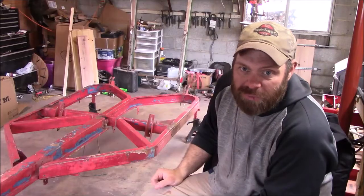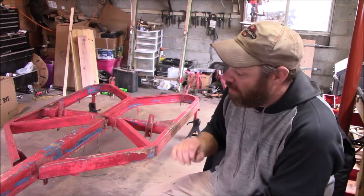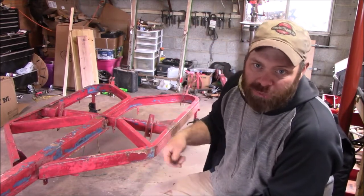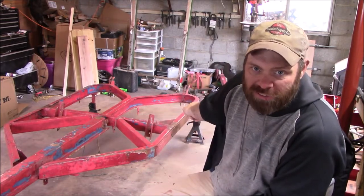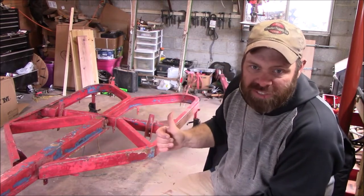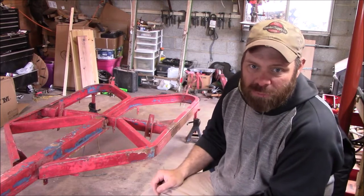I've been wire brushing and wire wheeling this frame for what seems like three days and I am done. I pretty much got it as good as I'm going to get it and now we're ready to put primer on it. But before we do that, we've got to fix a couple of welds on the sides here and over here before we actually primer.